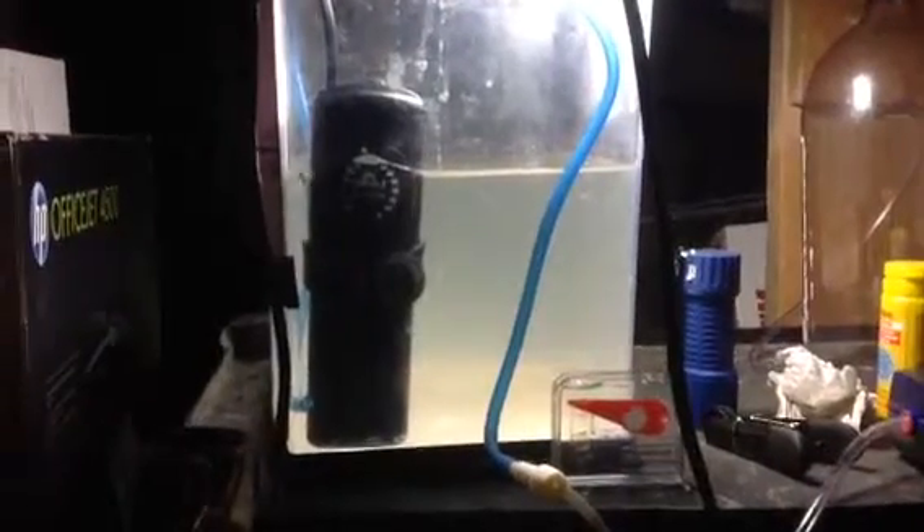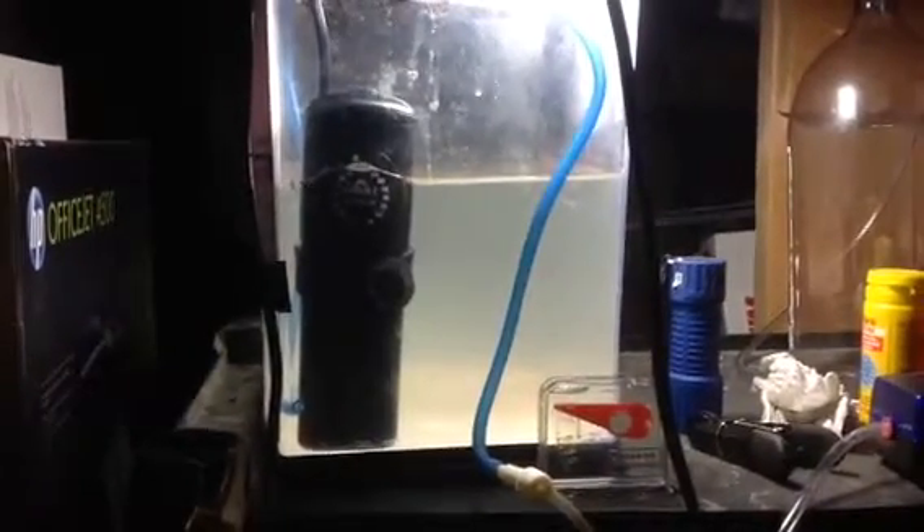Upgraded the quality of the heater because the other one I had, I think it failed. Increased the temperature — we're doing 80 degrees.